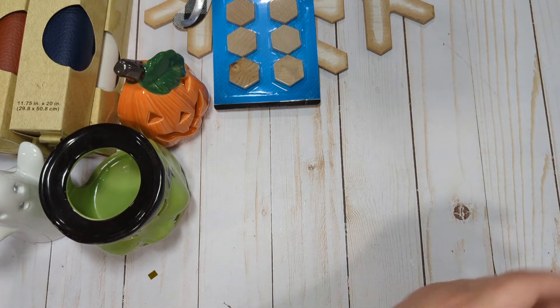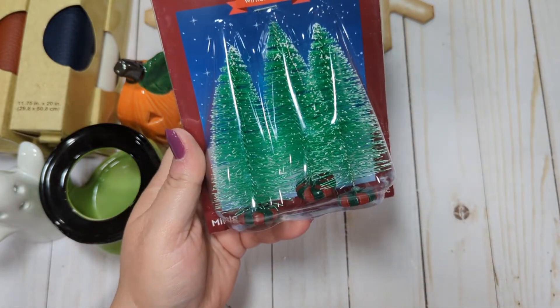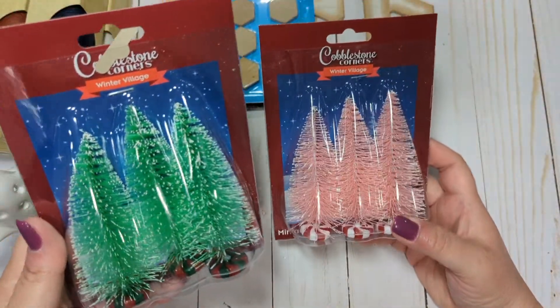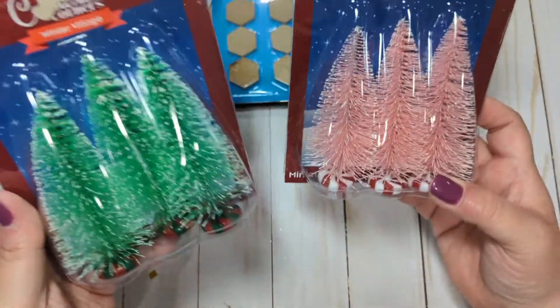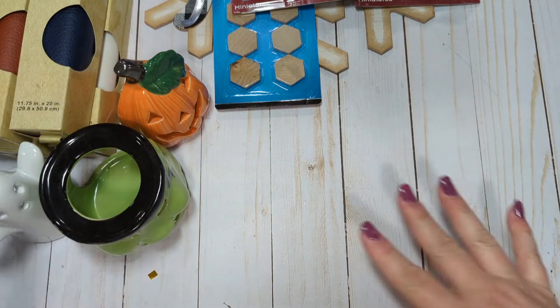I also picked up some miniature trees. These are in the Winter Village area. I got them in green and pink. I want to use these for decorating when I start decorating for Christmas upstairs. I thought these would be cute to pop in around my tiered tray, or if I decorate down here in my craft room.